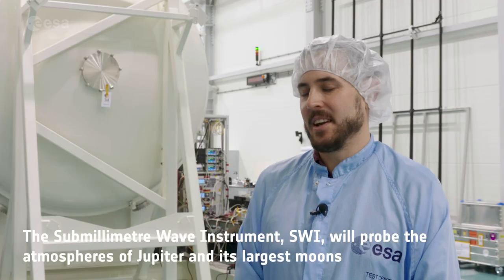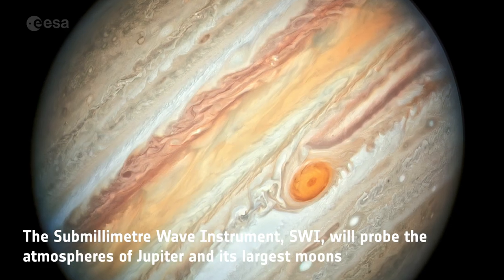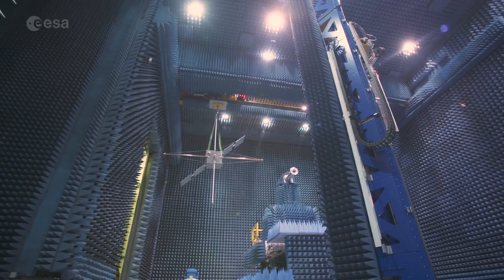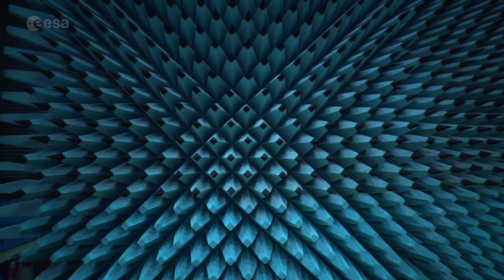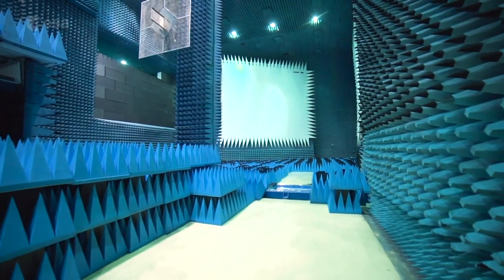It's an RF instrument that's going to be looking at the atmospheres of Jupiter and some of its moons. So normally we measure most antennas here at ESA in our Hertz facility — it's the big blue room as seen in all our photos. There you have the big blue spikes and they absorb the radiation, because you don't want any reflections when you're measuring your test.